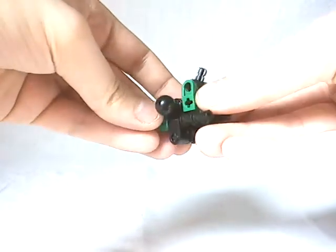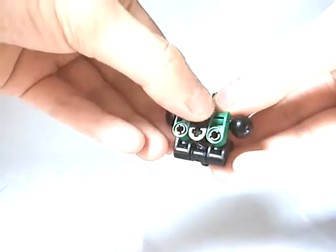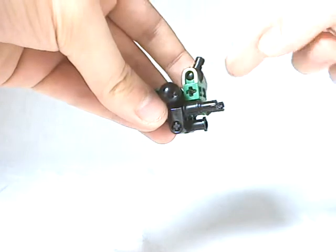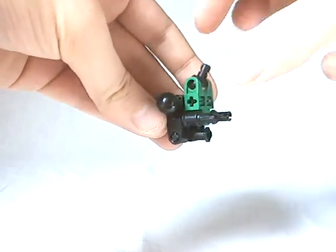Then we're going to make the upper part of the body with the Vakhi-pelvis right here, and as you can see on the back we have this part which will be useful to hold the connector for the neck, and then the ball joint which will be linked to the head.